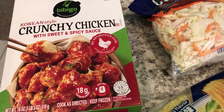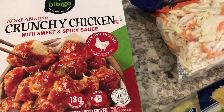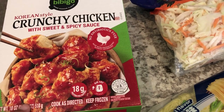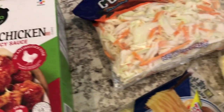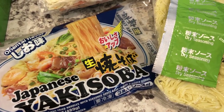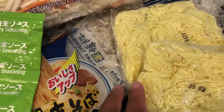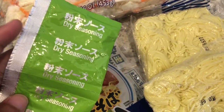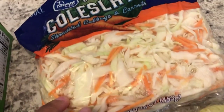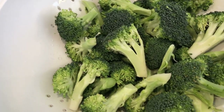For dinner tonight I'm making a chicken meal from our freezer — it's going to be new to us. We tried another one of their chicken meals before; it was a soy and garlic flavor and it was really good. I also grabbed Japanese yakisoba from the Asian grocery store. It comes with three individual packages of yakisoba noodles and a dry seasoning package. I'm adding a little coleslaw to bulk it up, and I'm going to stir fry some fresh broccoli.